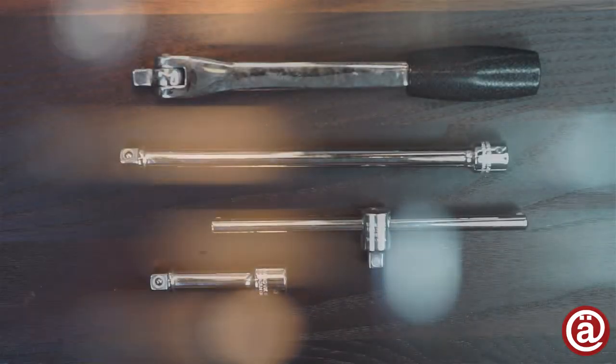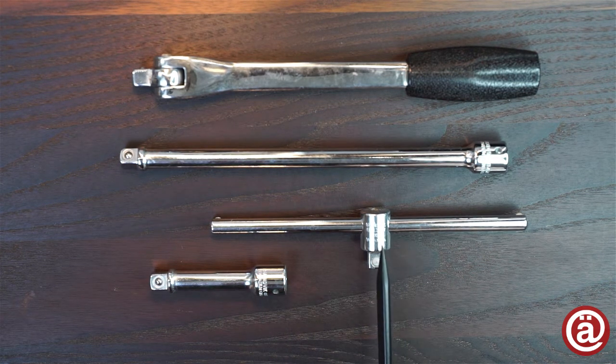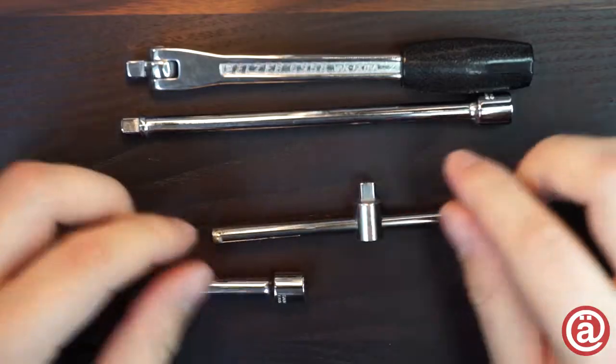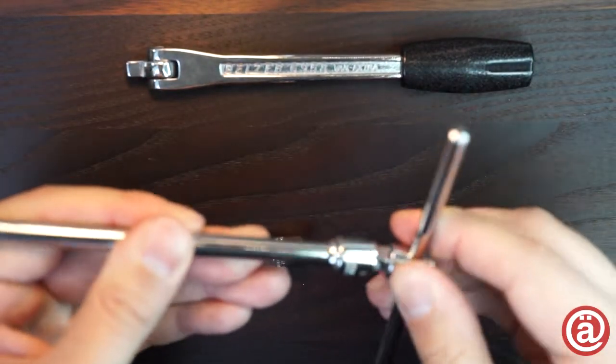To keep this video short I'll show you 4 items at once. You've already seen the short extension bar up close and now let's have a look at their T-handle. To hinder the brace from falling off, each side is provided with a pressed in rivet. All components fit nicely and snuggled to each other without any noticeable play.